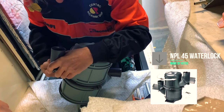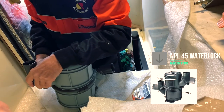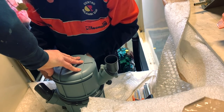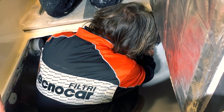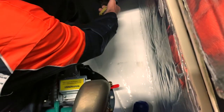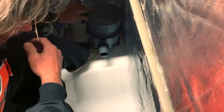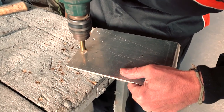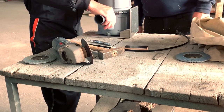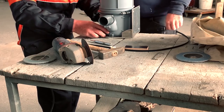I decided to use the NPL45 water lock made by Vetus because it has very interesting features. One of these is the possibility to rotate the body about 360 degrees, so you have a perfect fit for the hose that goes outside the boat. It also has superior noise reduction and minimal back pressure in the exhaust system. The engine on Alberasi 312 is below the water line, so you need to pay a lot of attention. Andrea is checking how to install the water lock on the wall and take the measure of the hose length. The base for the water lock is made by marine aluminium — very sturdy — and it will be attached to the wall inside the engine room.